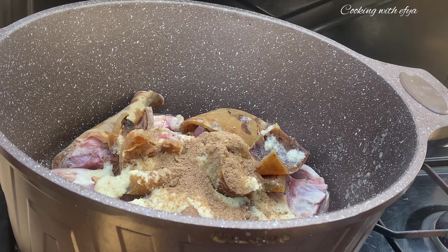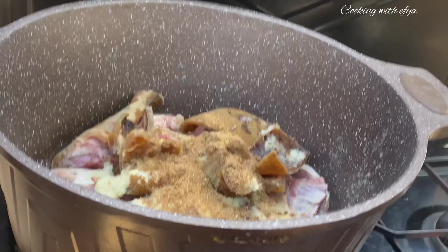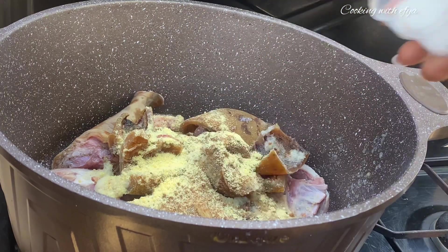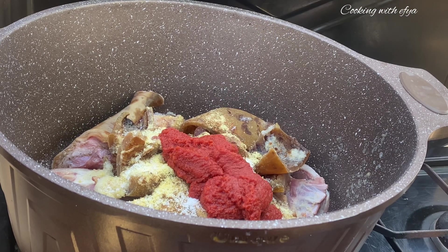I'll add in some goat meat seasoning powder and some cow meat seasoning powder as well. I'll also go in with a little bit of garlic and ginger powder, and some salt to taste. Next, I'll add in some tomato paste — you can also use fresh tomatoes if that's what you have.